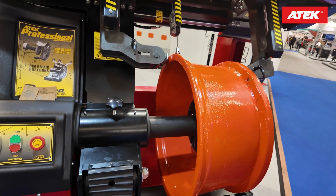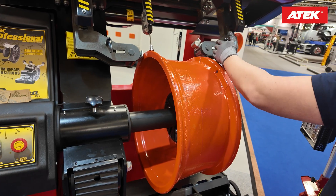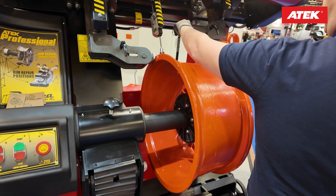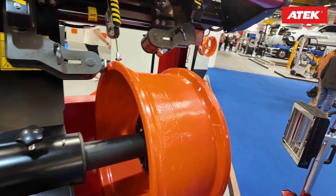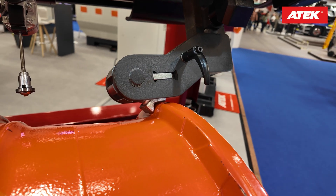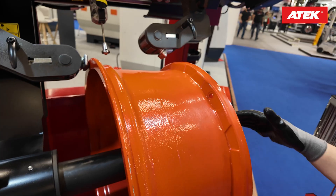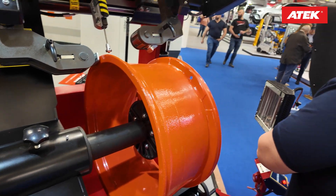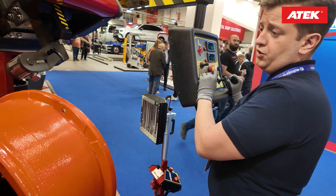While supporting from the other side, you can fix the wheel here. If the wheel is bent a certain way, you can move your arm, turn this part, and pull it. If you don't want the center of the wheel to move, you can support from the other side and bend back the bent lip. It gives you 360 degrees of reach — you can press every single part of the wheel.